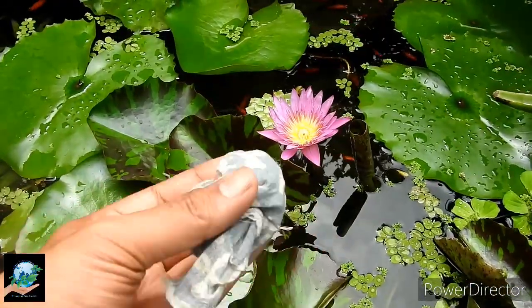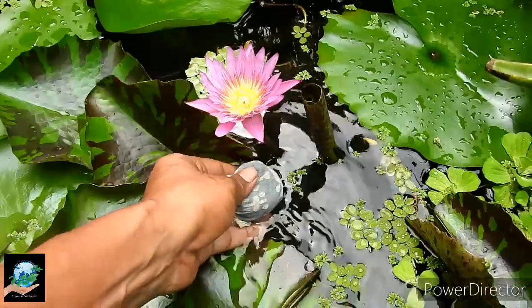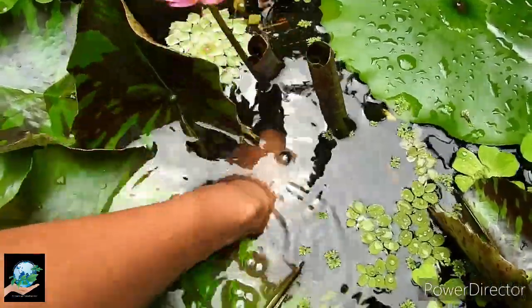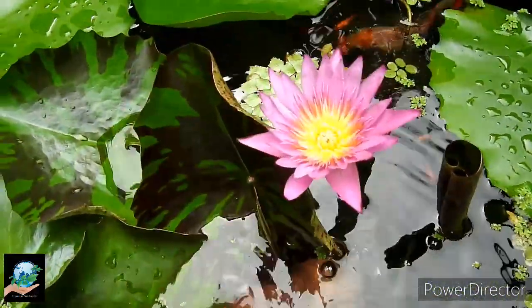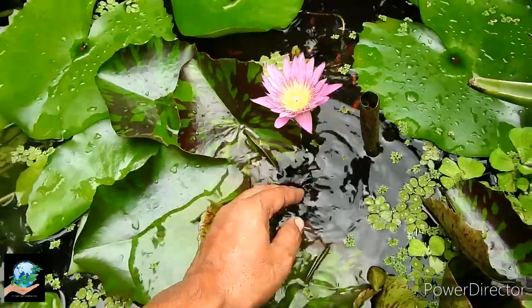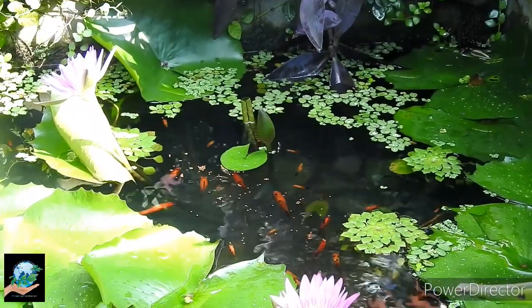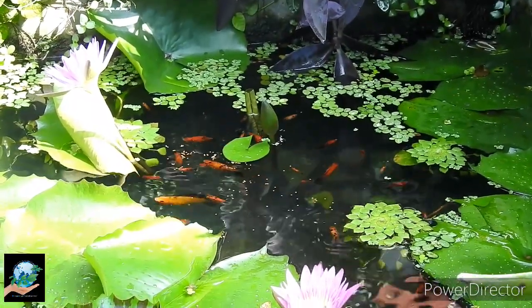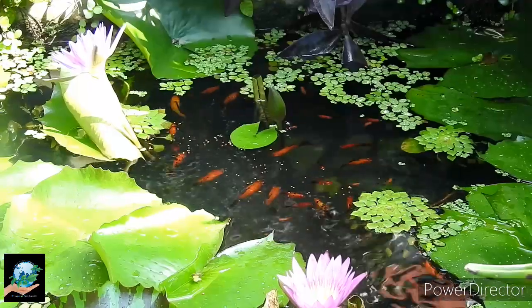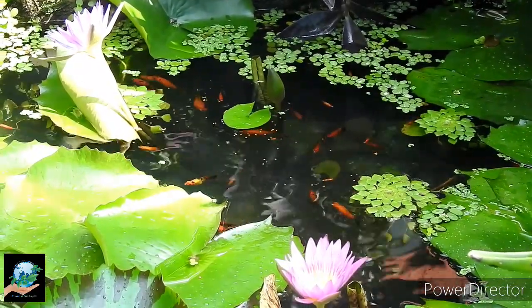When I fertilize the plants, I make a bundle of cotton cloth with the fertilizer and bury it directly inside the soil so it can't harm the fish. I feed the fish very little food every day and fast them one day in a week.